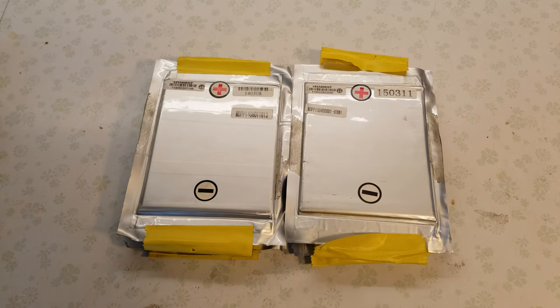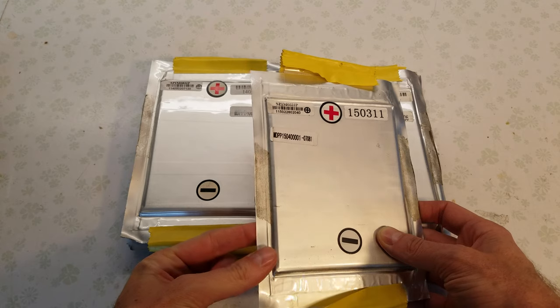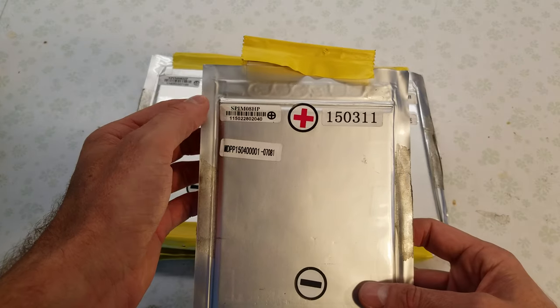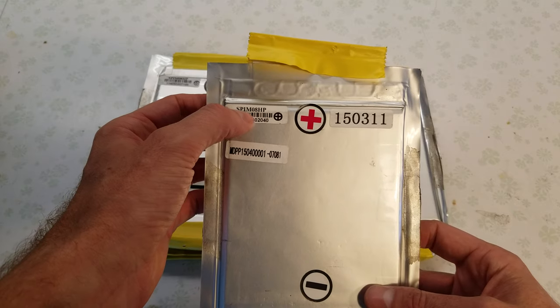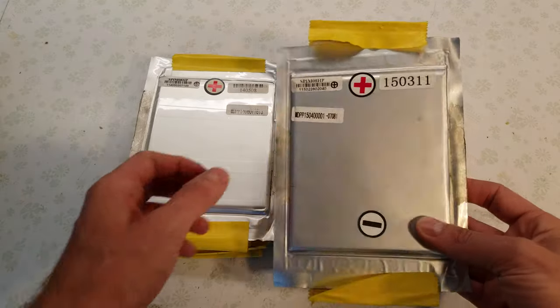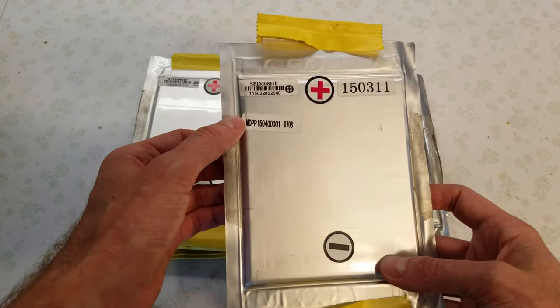Hey guys, I've been hearing from a lot of people how great these pouch cells are that Battery Hookup has for sale. A few weeks ago they had them discounted quite significantly, so I picked up a few to try out myself. The number on these pouch cells is SPIM08HP. They are 8 amp hour cells, rated for 200 amps continuous discharge and 400 amps burst discharge, which is up to 3 seconds.